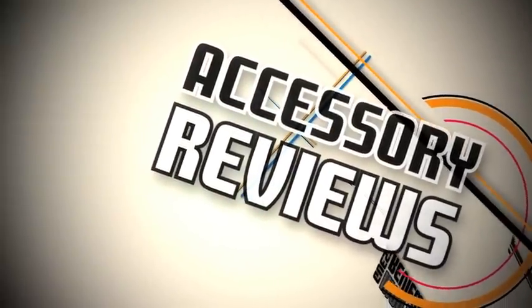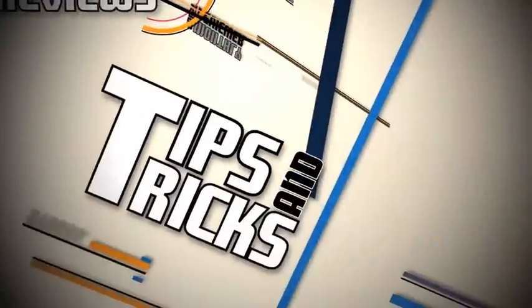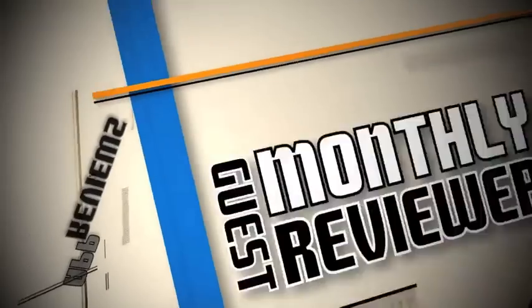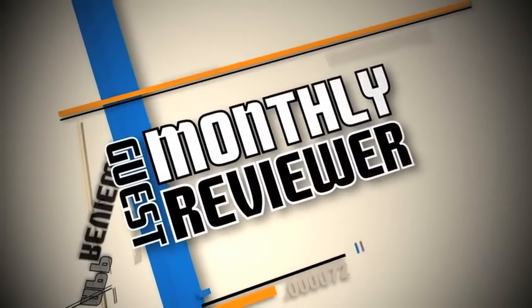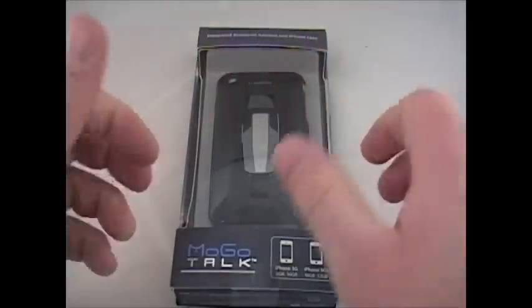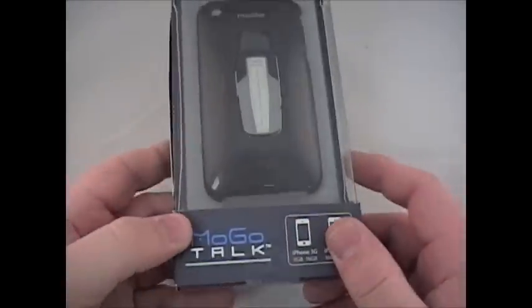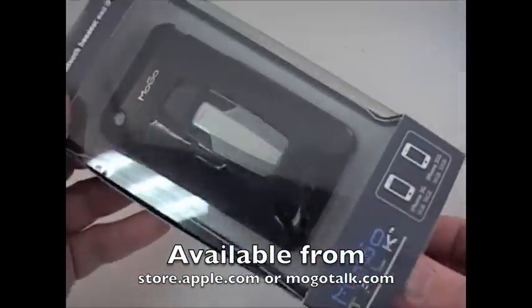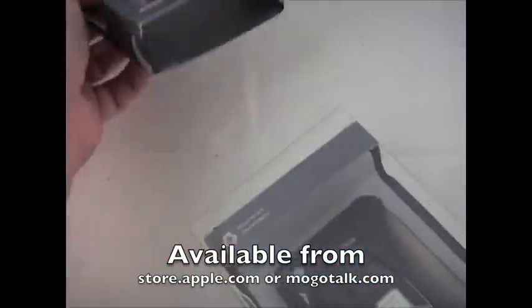We're going to move into the close-up cam and take a look more at this case. All right guys, so here it is in the close-up cam. I can't say enough about this case — I love this Mogo Talk. This was sent out to me for review, and let's just open it up and take a look at what they include. This thing is great.